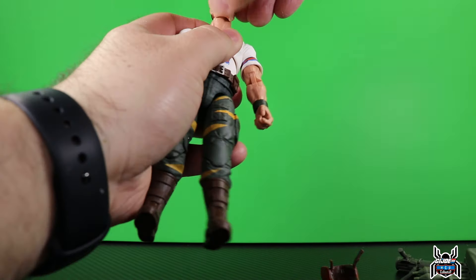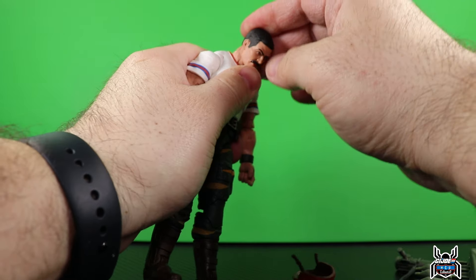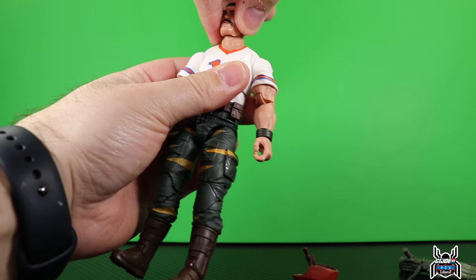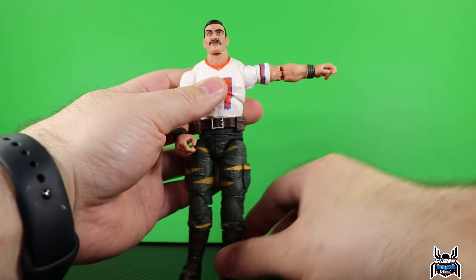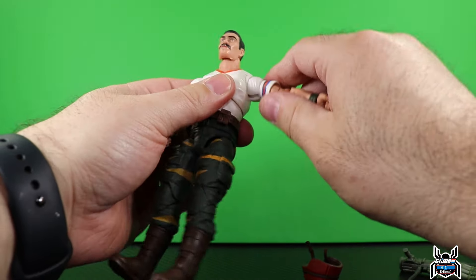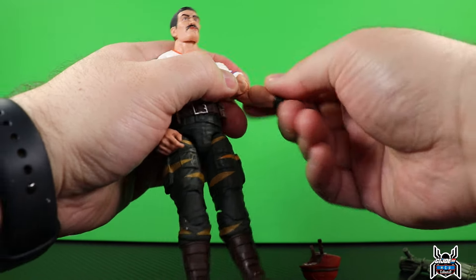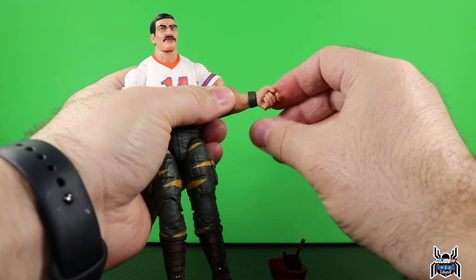Bazooka's articulation: the head is on a dumbbell joint on the neck piece, so he's not going to look up a whole lot. Looking down isn't as big a problem because the neck is a separate piece which helps lean forward. You get full rotation on the head, and the neck itself also can rotate since it is a separate piece on a ball joint. The shoulders can go straight out with a full rotation. There is a butterfly joint but it is extremely limited - almost useless. You have an upper bicep swivel and a double-jointed pinless elbow.